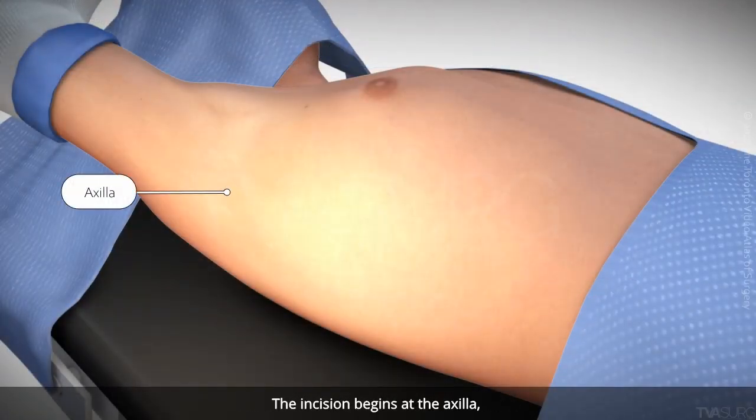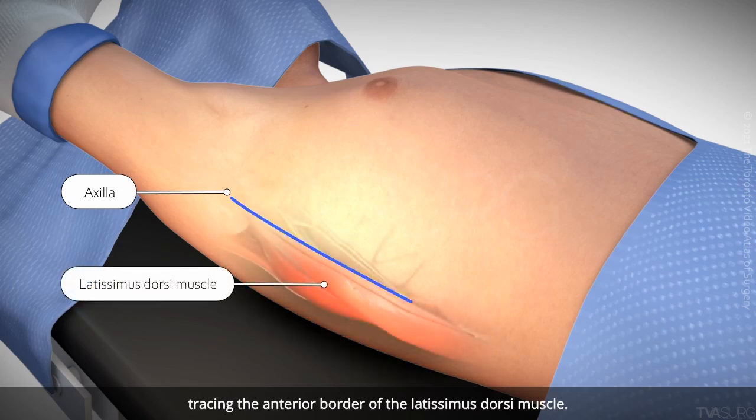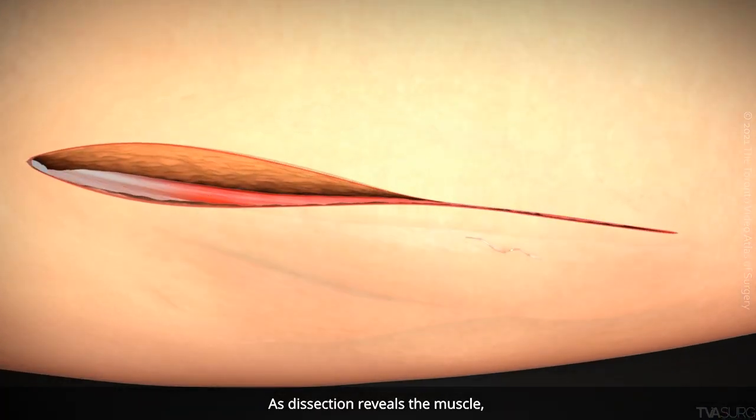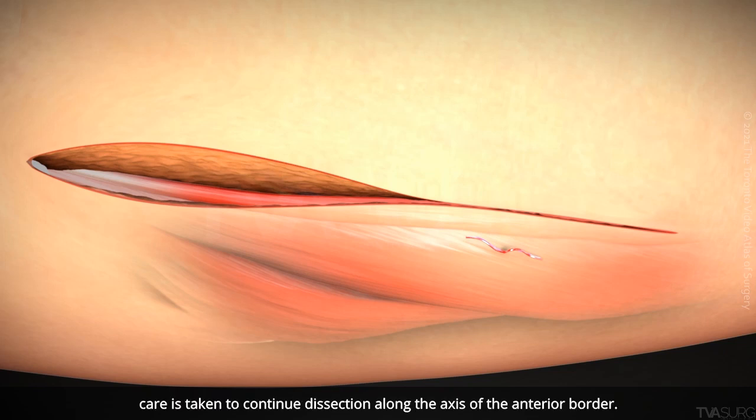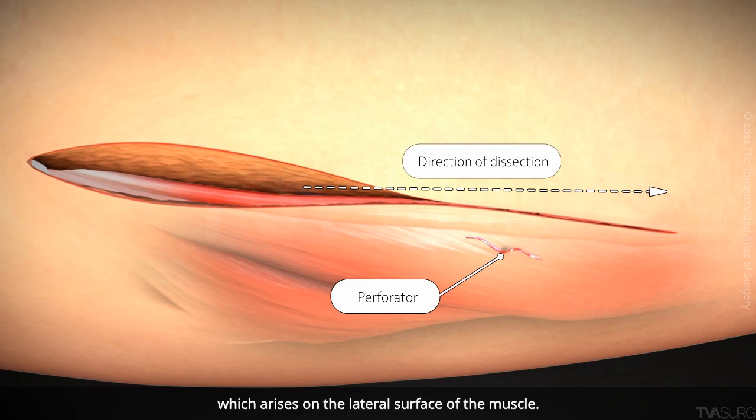Incision begins at the axilla, tracing the anterior border of the latissimus dorsi muscle. As dissection reveals the muscle, care is taken to continue dissection along the axis of the anterior border. This prevents injury to the perforator, which arises on the lateral surface of the muscle.